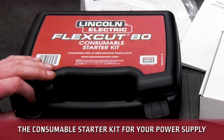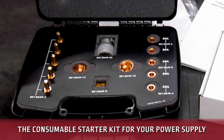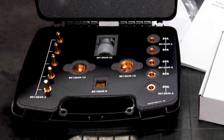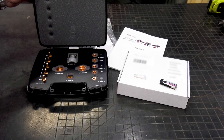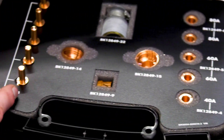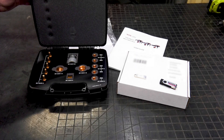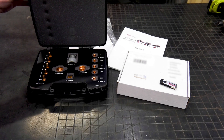You also get your consumable starter kit. This will be either for the FlexCut 80 or the 125, and it will have all of the consumables you need to start running. You will need to get additional consumables — the main ones you'll be purchasing are nozzles and electrodes. The rest of the consumables will last quite a bit longer, but you will need nozzles and electrodes to continue cutting.